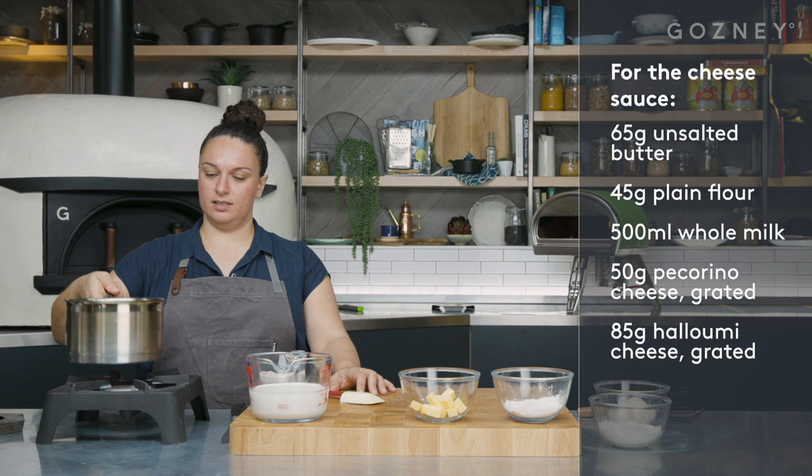Hi, I'm Selin Chiazem from Oklaver in Shoreditch in London, where I cook modern Turkish food. Today I'm in the Gosney kitchen and I'm going to be cooking a cheese pide with charred leeks and crispy potatoes.